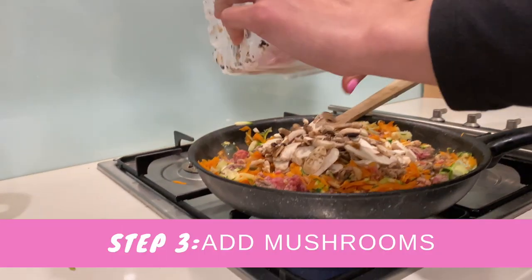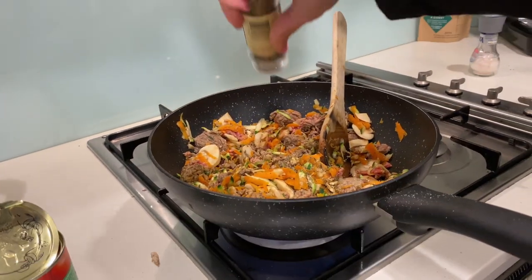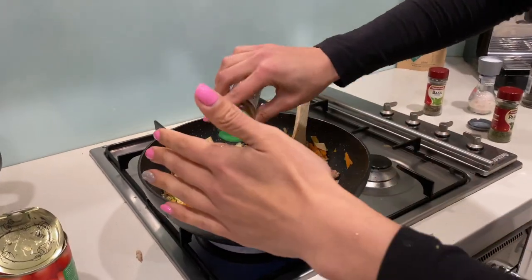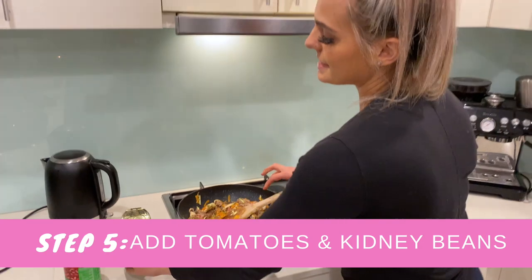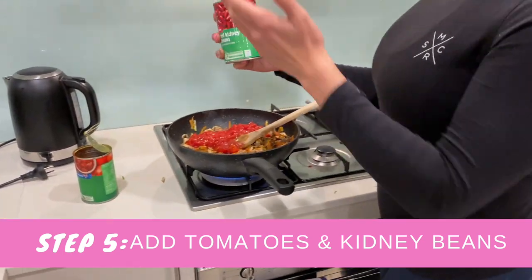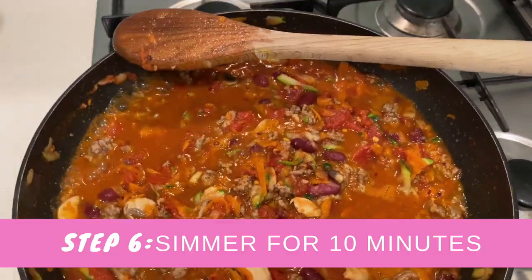Now adding in some mushrooms and just stirring that through. I'm also adding some spices — basil, salt, pepper, and paprika. Really healthy spices in this one. With the mincemeat cooking through, the next step is to make it a bit more saucy. I've opened up some diced tomatoes and that goes straight in. I've also got some red kidney beans for extra protein, putting in half the container — they're already drained. Going to let that simmer for about 10 minutes until it's ready.